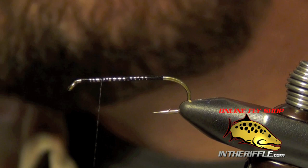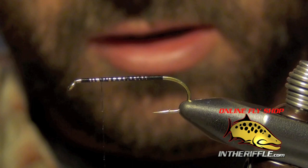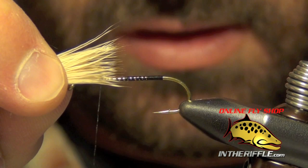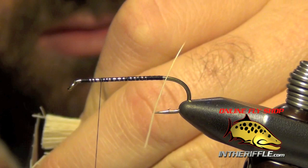Then we're going to take some deer hair and place it in a hair stacker. We're going to stack the deer hair until the tips are even. I'm going to use a little bit of bleached deer hair here just because it's a little easier to see — light color. We want our tail to be no more than half of the length of the shank of the hook, so I just kind of roughly measure it out.